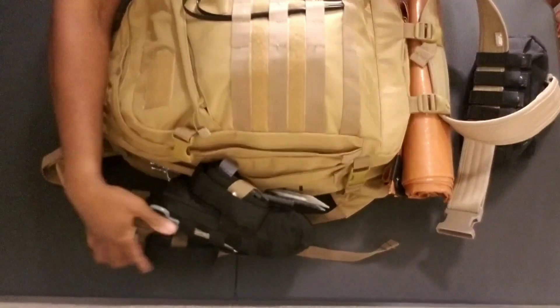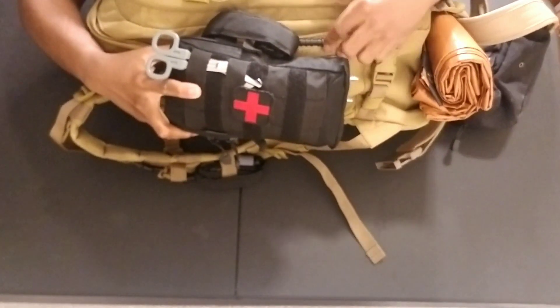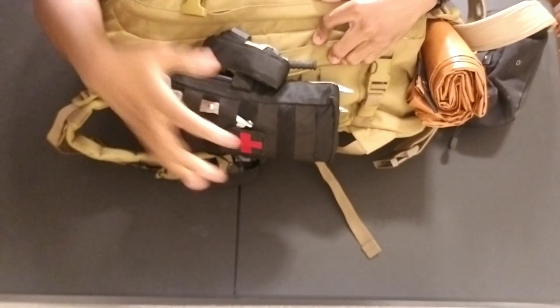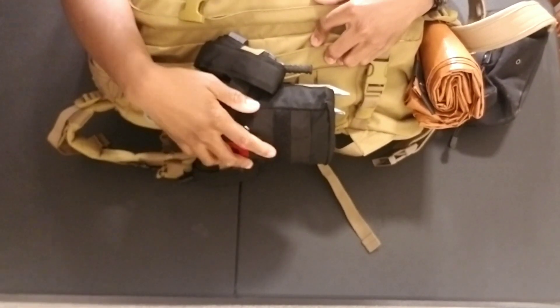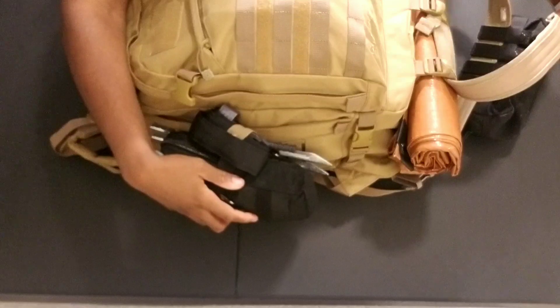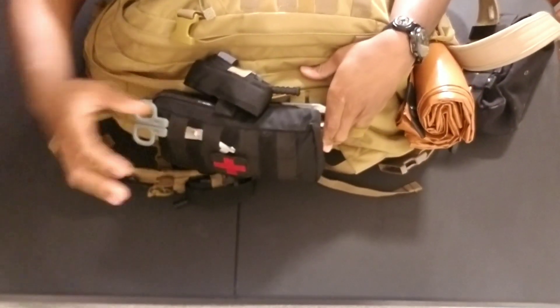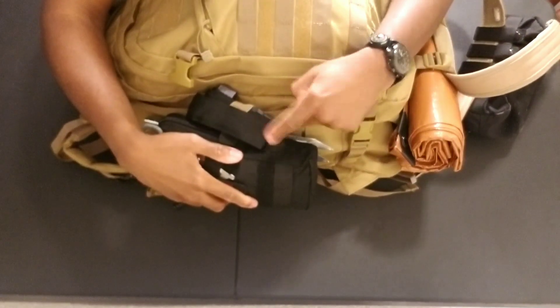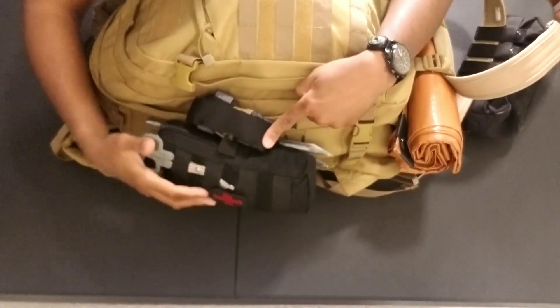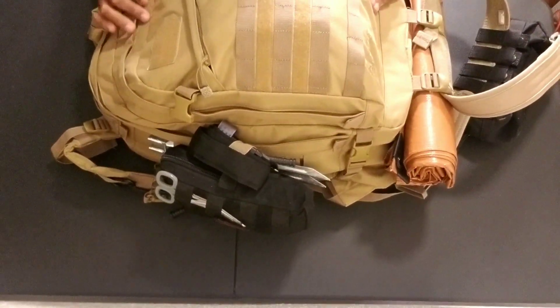Starting close to the camera here, this is a medical kit I put together. I have a list of everything that's in here, so we'll go into what's actually in those a little later in the video. It's a medical kit — got a tourniquet and some medical scissors as well, and I have another tourniquet on the backpack.